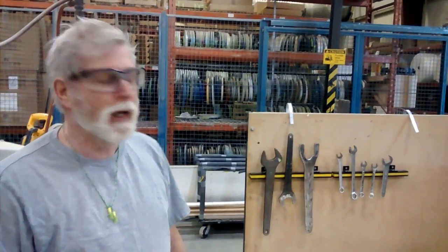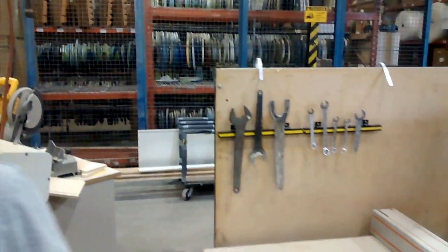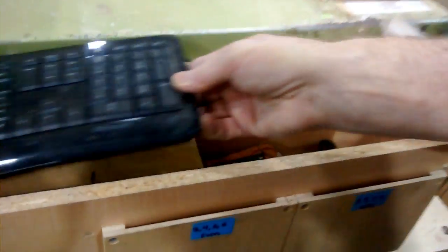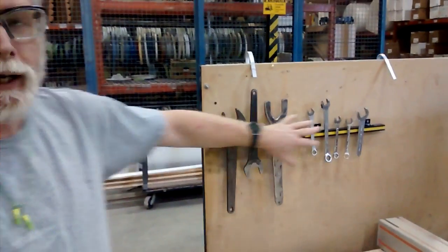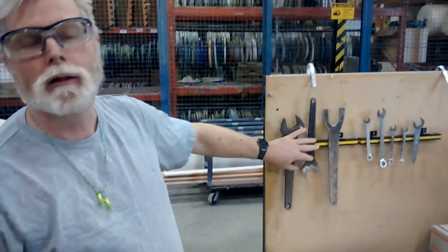Hi, this is Gary from Hazard Pressing. We've got these tools here — they were all in this box right here, and it was an absolute mess. So we decided to take these, get a couple of back edge strips, and hang them up here so we can see what's there and they're easier to get. These are for the engine stuff.